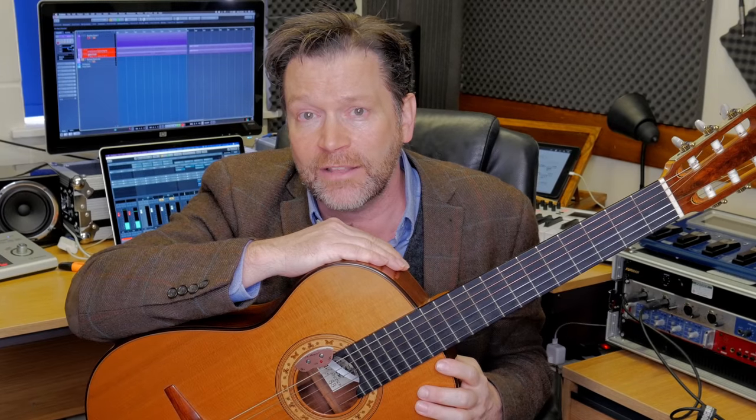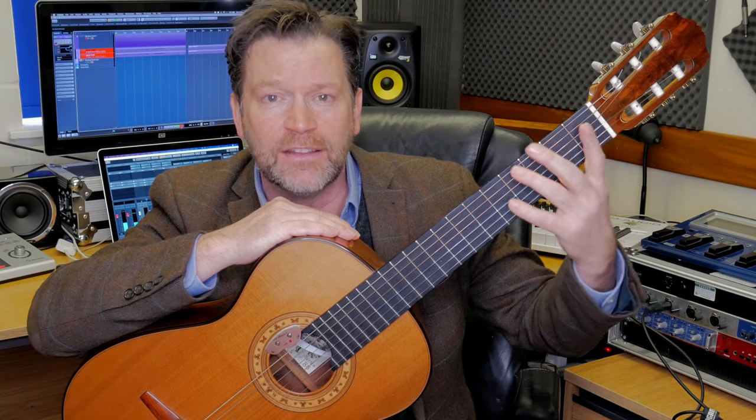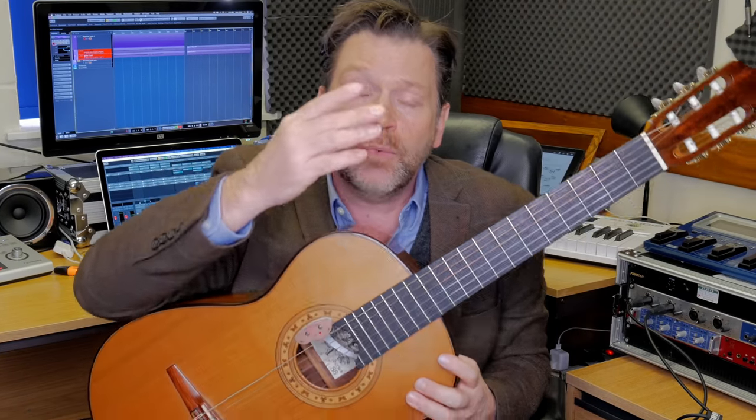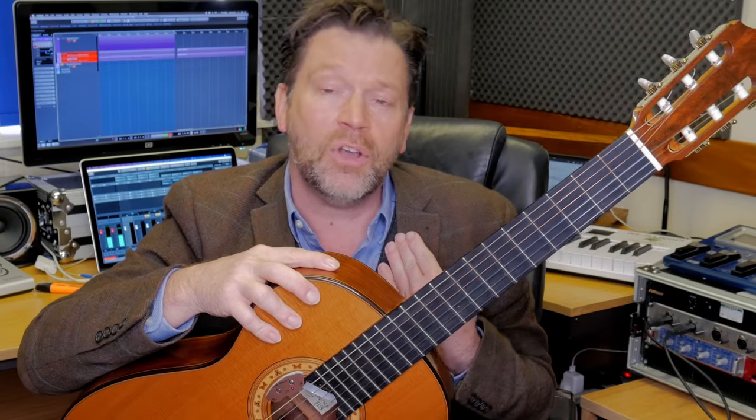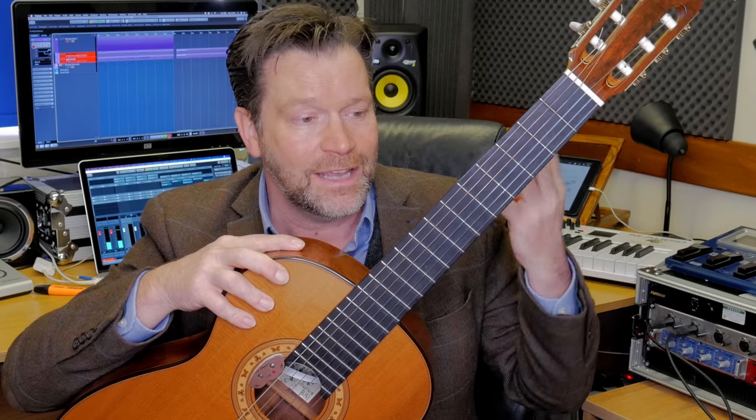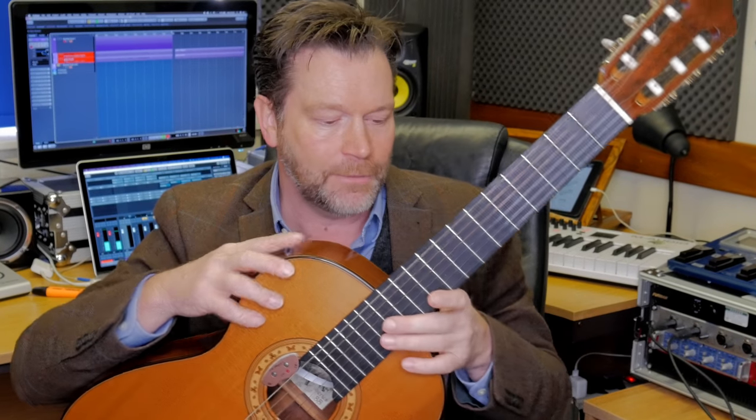One method I use with beginners is to suggest starting with a nylon string guitar — easier on the hand, and you can always use it later. If you find you're getting on really well, you've developed a precise left-hand technique and want to move on, then move to an acoustic guitar — ideally an electro-acoustic, because you can plug it in or play acoustically. Then later, when you're at an intermediate or advanced level, you can move on to electric guitar. My personal preference is to always start with a nylon string guitar: easier on the hands and it gets you going.